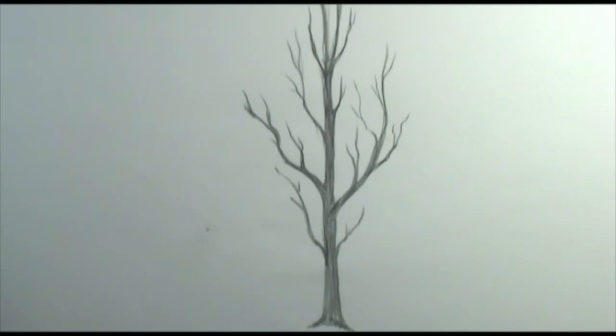Hey everybody, welcome back to Art a La Carte, and in today's video I'm going to show you how to draw a tree. This one is going to be focusing more on how to draw a basic tree trunk with branches, no leaves. We're not going to worry about leaves on this one.